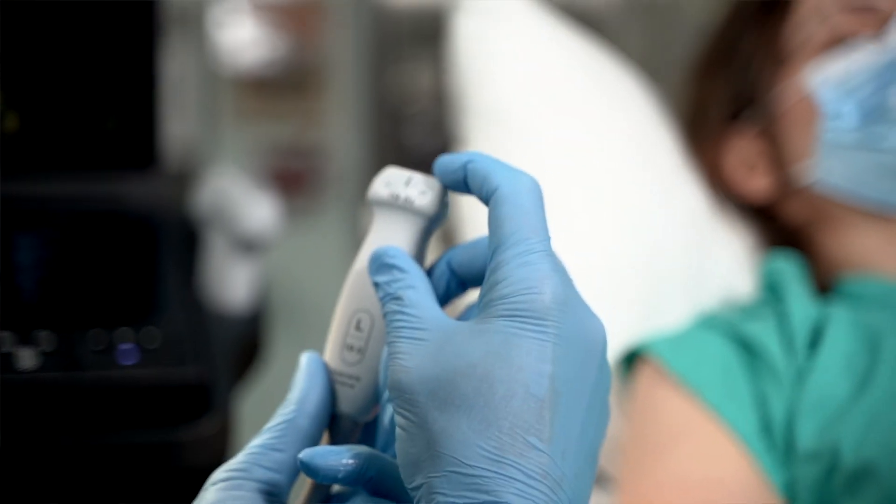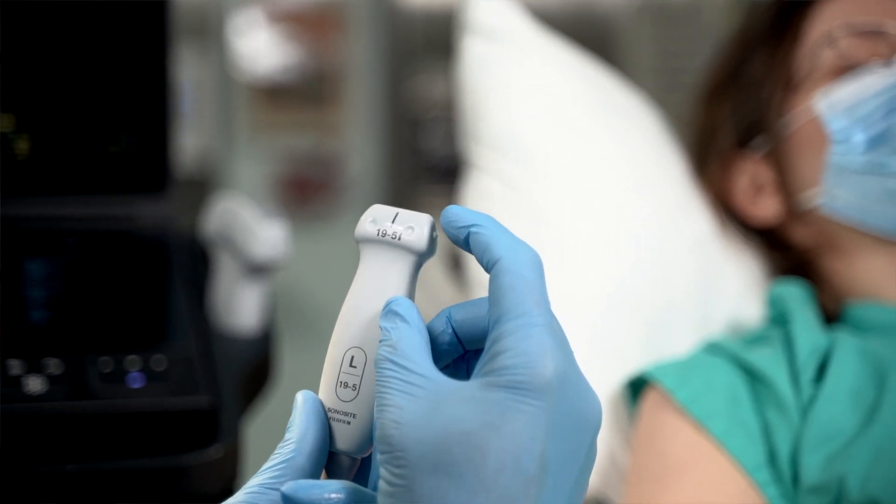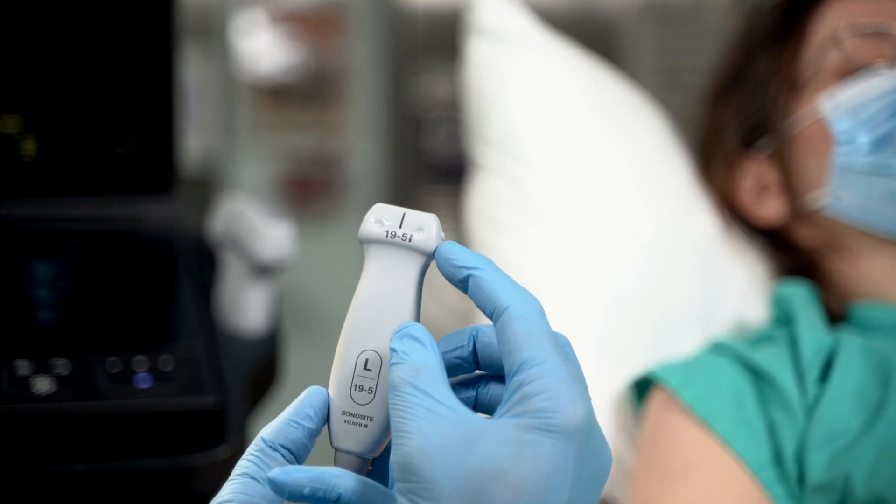For vascular access, you should use the high frequency linear probe as this will give you the best picture when looking for vessels. There will be a mark on one edge of the probe which corresponds to the leading edge, and there's usually a dot on the screen to correspond with this. You should orientate your probe before using it to make sure you have it the right way around, and usually the best way to hold it is with the leading edge towards you or the patient's head.